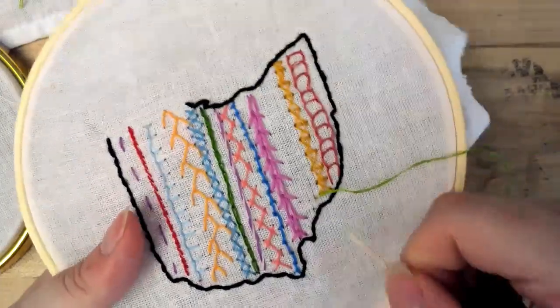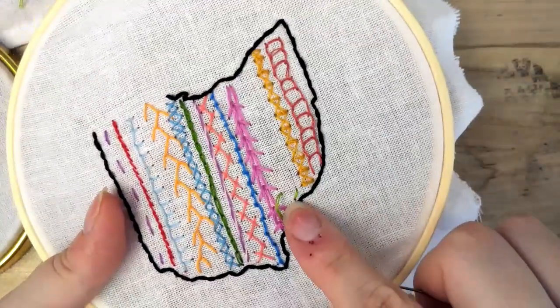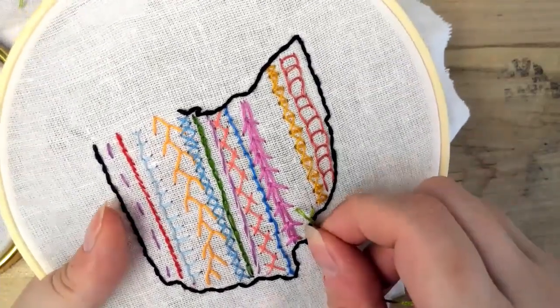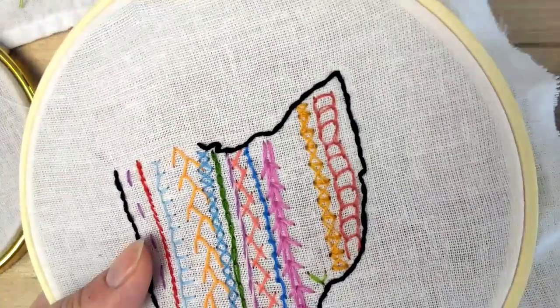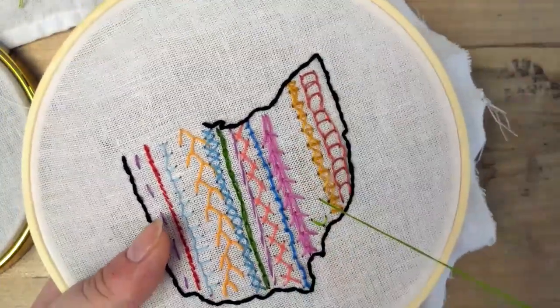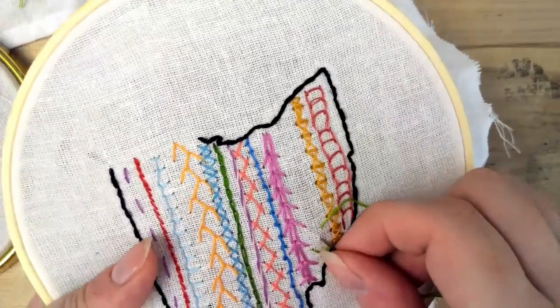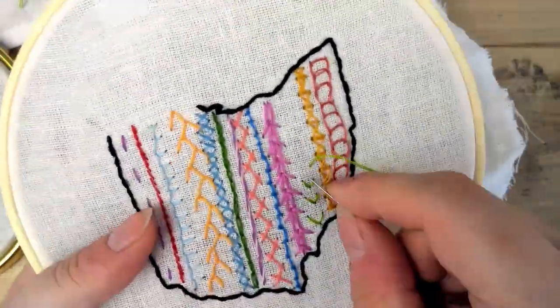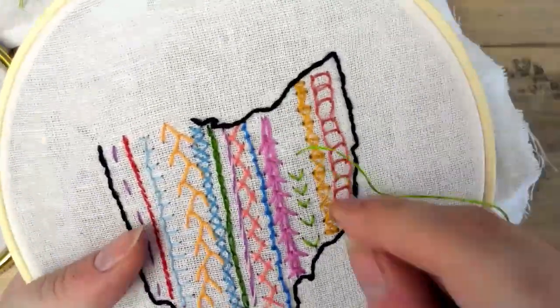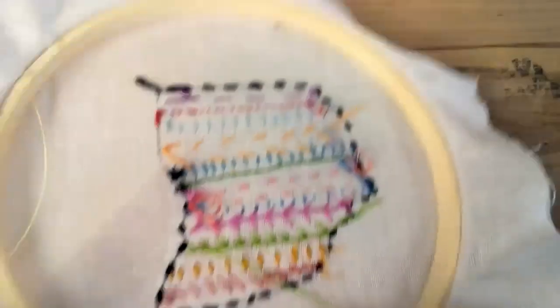The arrowhead stitch is basically a bunch of Vs. You make your first diagonal, then you make the other side diagonal, and then you just keep making Vs. Line them up where you want your next one, and then tie off like usual.